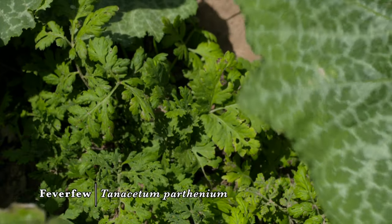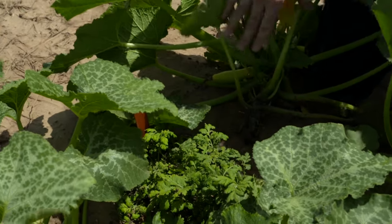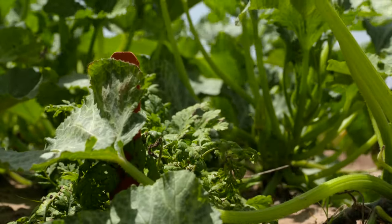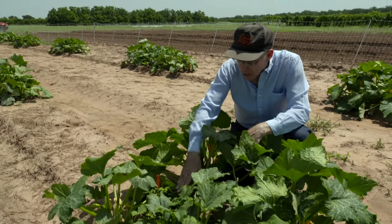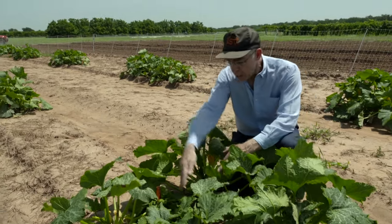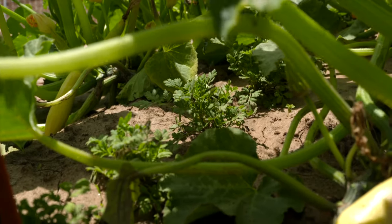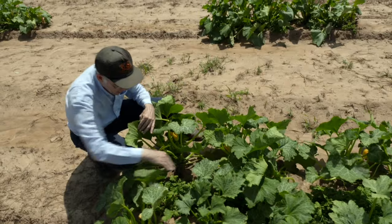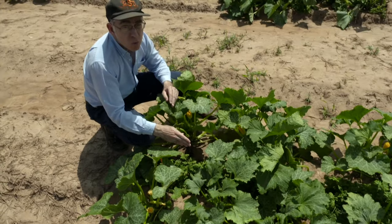We have also looked at white yarrow in the past, and we're looking at that in some additional plots, but we don't have it here at Perkins. In these plots you can see squash plants on the edge of the bed and the feverfew down the middle. The feverfew plants have gotten pretty good size to them. They were planted about two weeks before we transplanted the squash in order to give them a head start. We've got the squash on the sides, and we're hoping the squash will fall away a little bit to the edge of the bed and leave the feverfew open in the middle so they're not in as much competition with the squash.